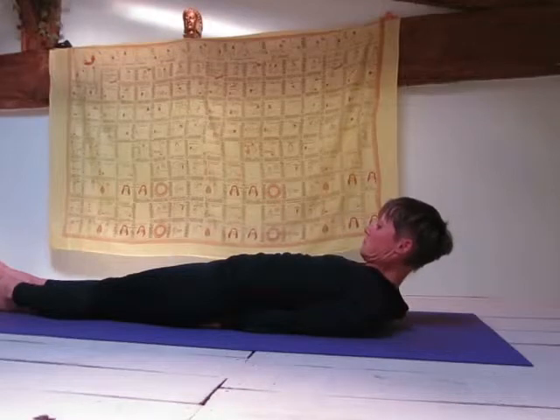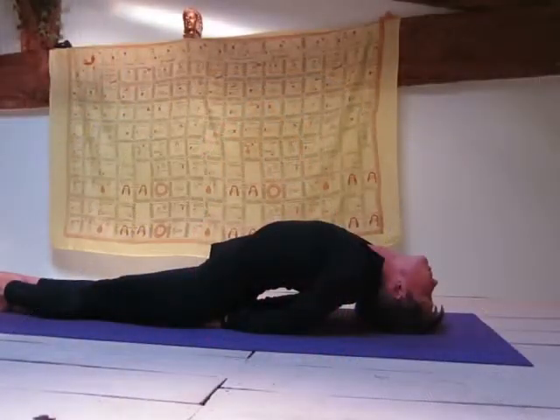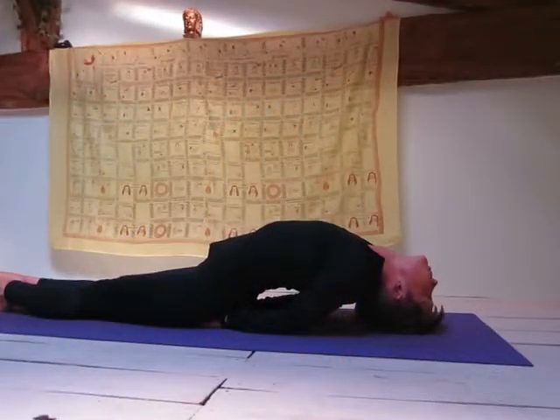Look down towards your toes and now arch your back and bring the crown of your head to rest on the floor looking backwards. Your chest should be raised up towards the ceiling like this.